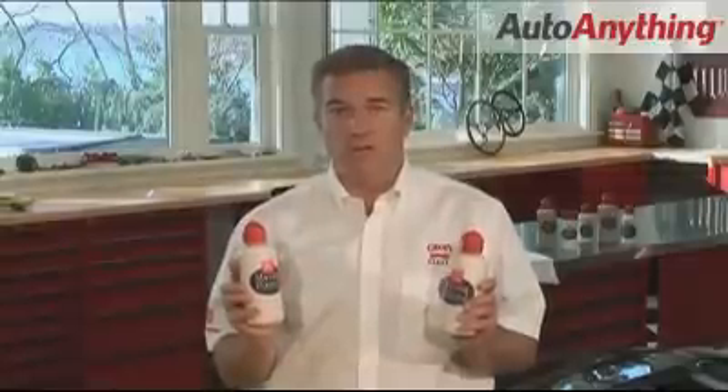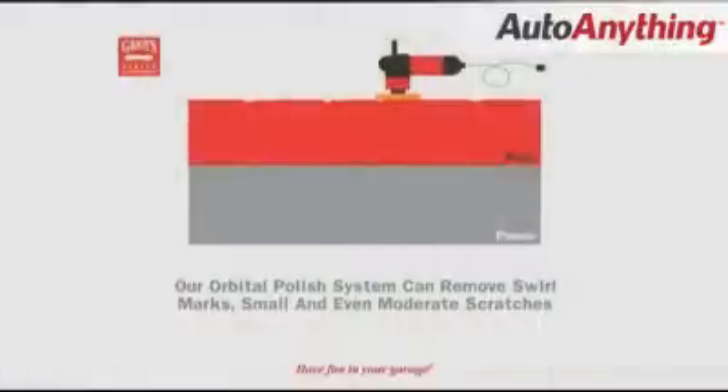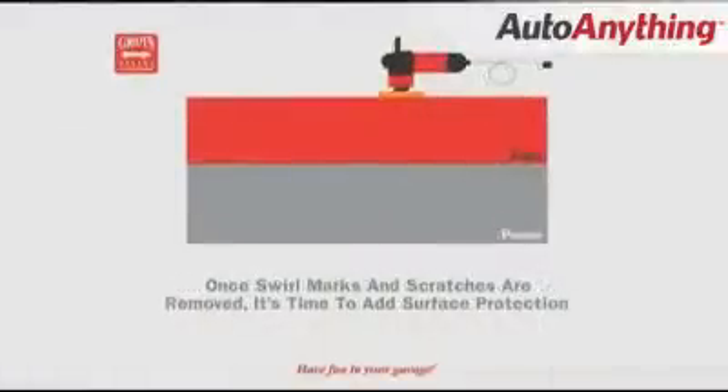When using these products, you may see minute scratches in the paint caused from the granules of abrasive. This is normal. Remember, to remove a scratch you have to get down to the bottom of the scratch, and that means removing very thin layers of paint, microns at a time in the surrounding area.